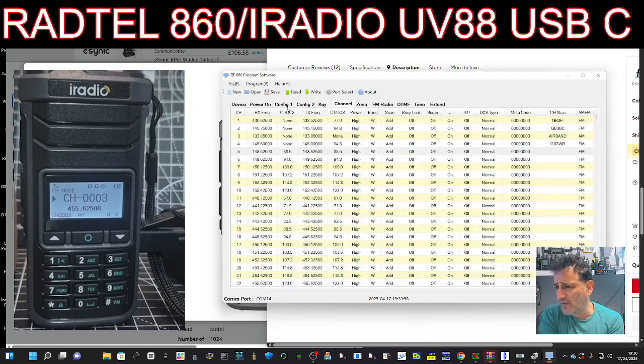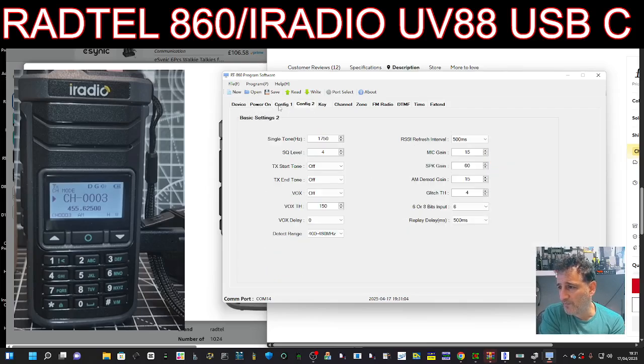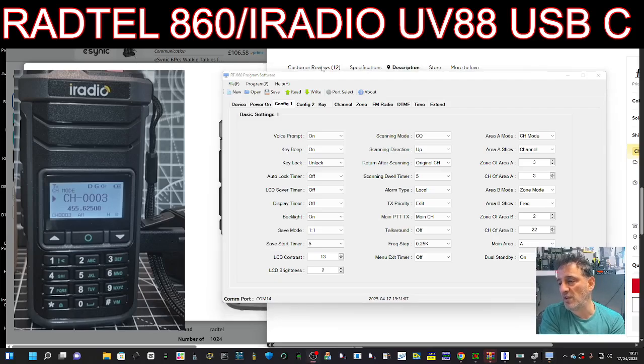Otherwise there are channels and then you've got your configuration or settings that you'll see in the radio when you go into settings. Thanks for watching my channel. Really the reason for this video is to show you that with a USB-C cable that's got a CH340 chip built into it, you can program it with a USB-C cable, which is very handy. That cable could be used with many other radios because with USB-C they make loads of adapters.